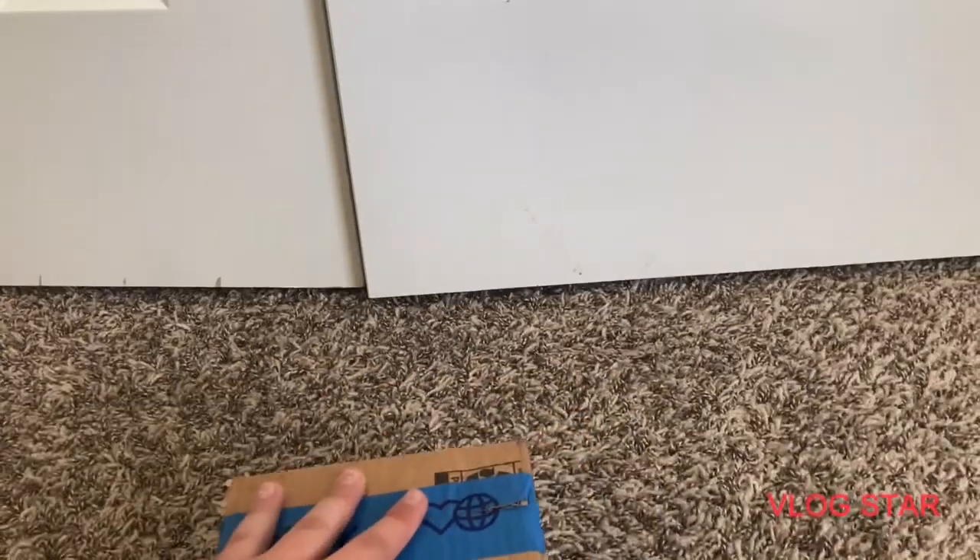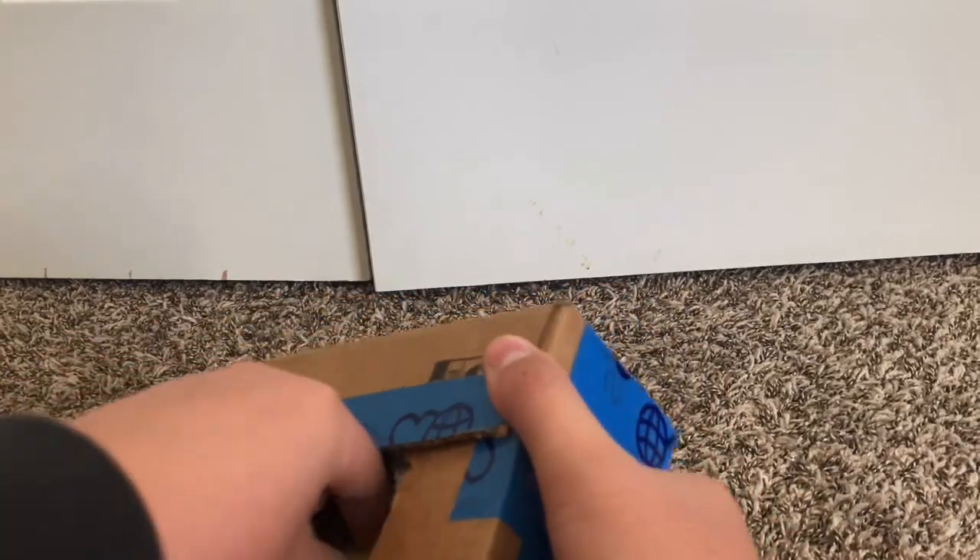Welcome back to another video. Today I got more things in an eBay package. Start off with this — I just got a bunch of things.